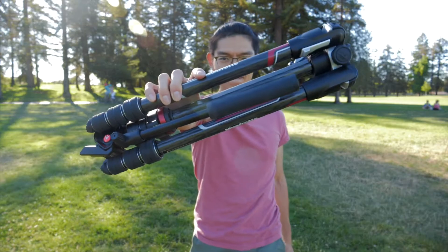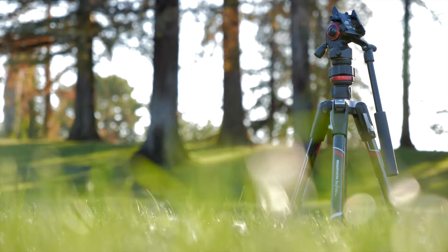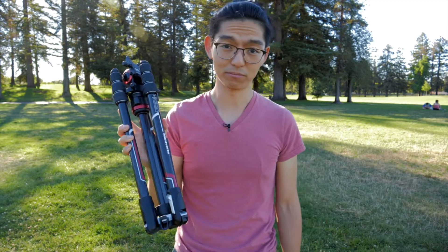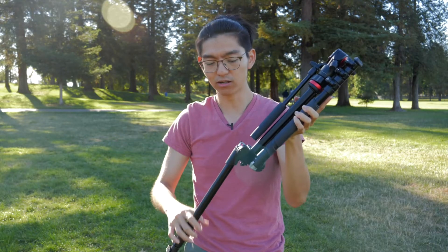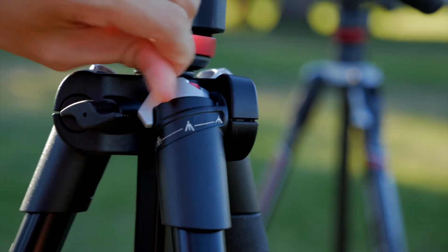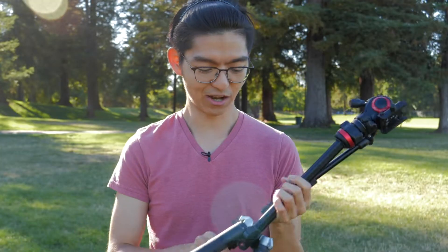And then this came out recently — the BeFree Live carbon fiber version. The most popular travel tripod, upgraded. Before we get into the new version, I want to talk about what I didn't like on the old one and whether or not this solves those problems. When you turn the leg down, it doesn't lock in place on its own. You have to lock it manually. I thought it's kind of dumb — you need to do an extra step every time you pull up the leg. And when you're traveling, you want to be quick. You want to get a quick shot and then move on to the next spot. This is not very smart.